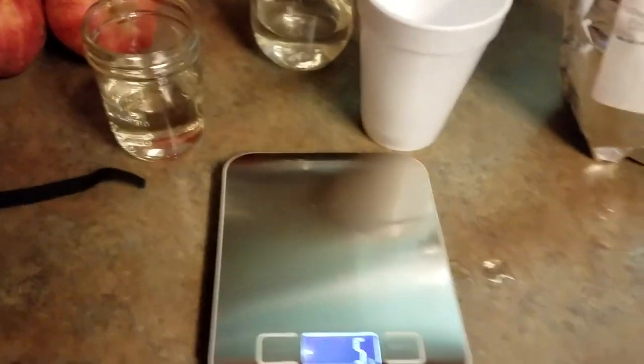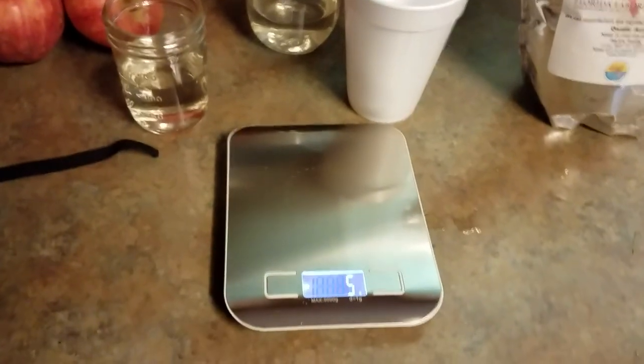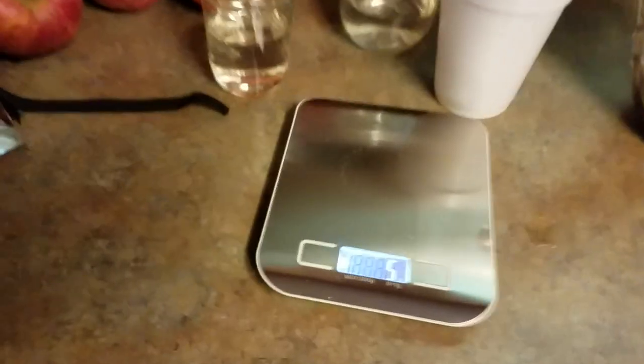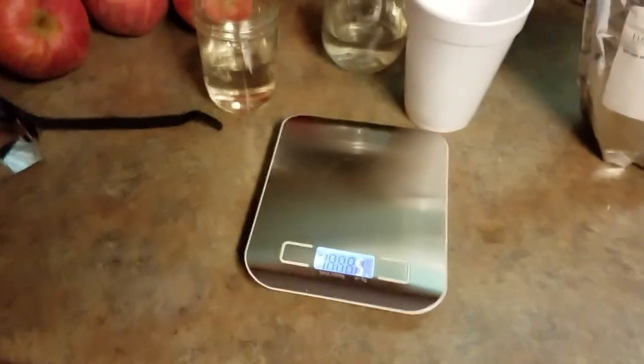It's pretty simple — just get an old coffee filter you don't use and run the mixture through it, catching it into another jar. It's that simple. Sometimes the mixture will have little bitty particles that may clog up your fogger, and you don't want that.